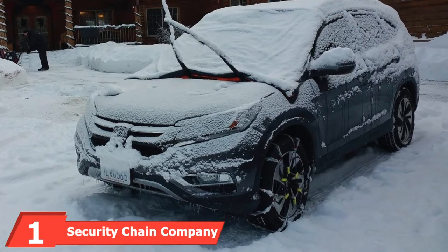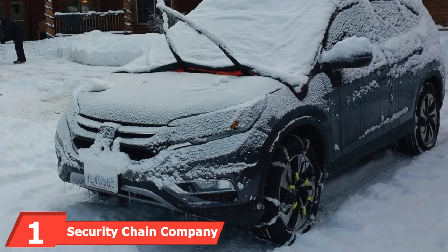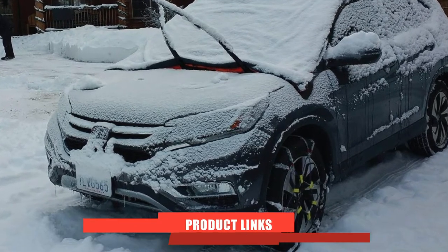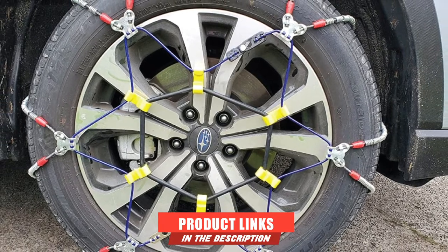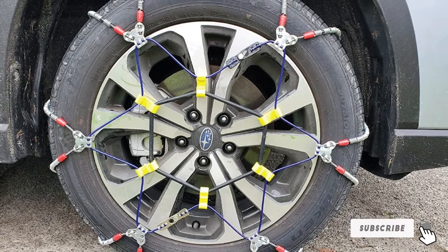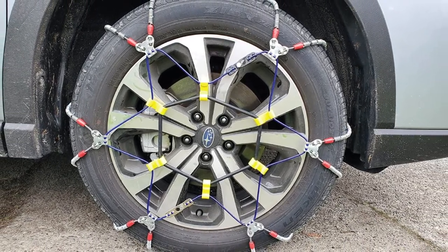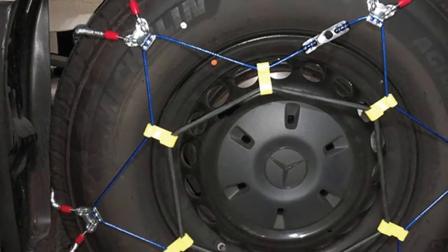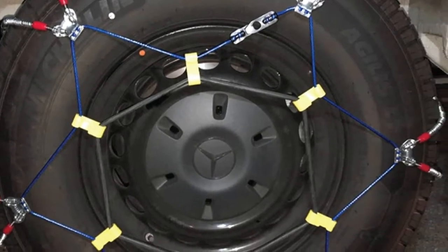At the first position of our list, we have the Security Chain Company S-Zone 143 Super ZX Cable Tire Chain. Security Chain Company has been in the tire chain business for a while and has worked tirelessly to perfect its art. The S-Zone 143 Cable Tire Chain, at $117, is the product of years of tinkering and seeking perfection in manufacturing. As such, they're some of the best cable tire chains on the market.